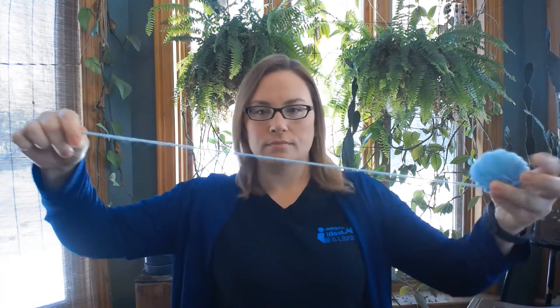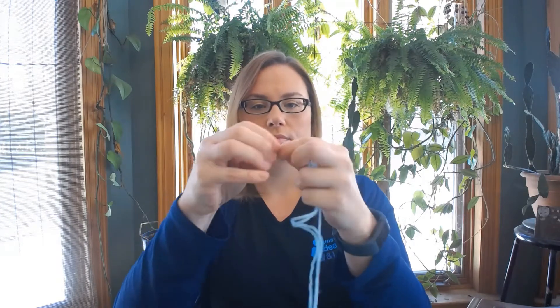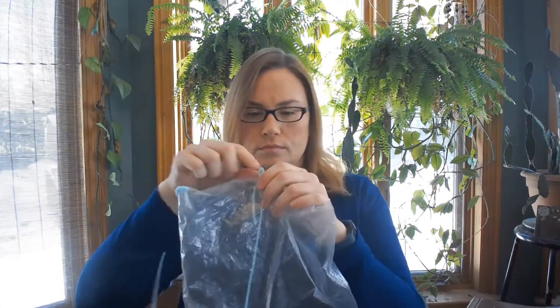First, poke three holes in your bag using the toothpick, one in each corner and one in the middle. Try to keep them small so the string won't fall out and the water won't leak too quickly. Next, cut three pieces of yarn or twine around three feet or so and tie a knot at the end of each. Carefully thread the yarn through the holes you made in the bag, with the knots on the inside to keep the yarn from falling through.